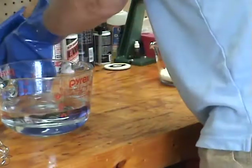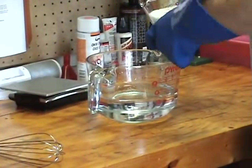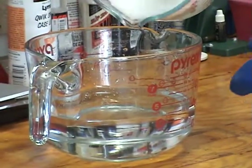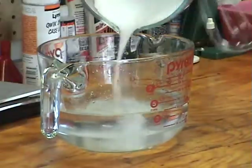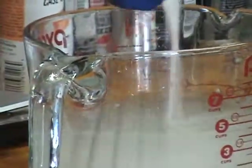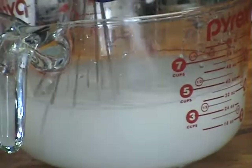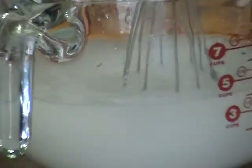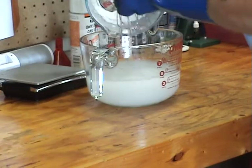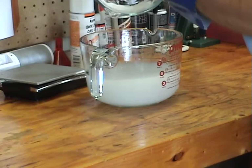Now you have your two components to begin the lye process. You always pour the lye into the water, not the water into the lye — that could cause an explosion or it'll blow out. Mix the lye in kind of slowly. You can see it's already starting to draw moisture out of the air. I usually try to get as much of it out as I possibly can.